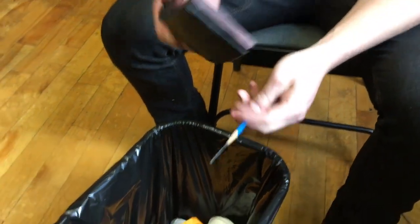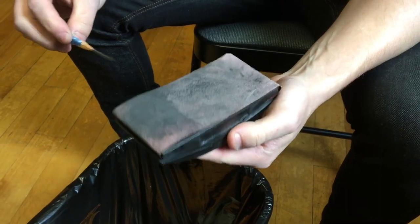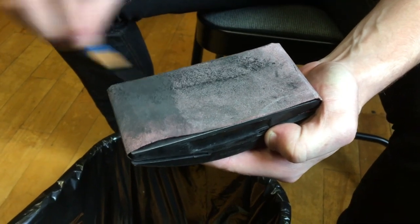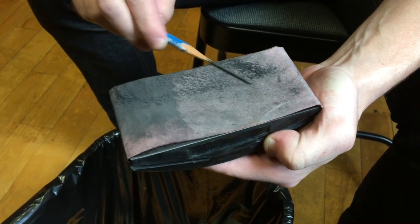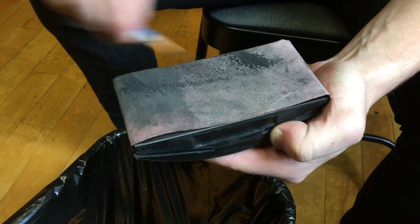From here, we take 150 or 220 grit sandpaper, and we start to sand the graphite down while twisting the pencil around. That way we can get it evenly sanded down to almost a needle-like finish.